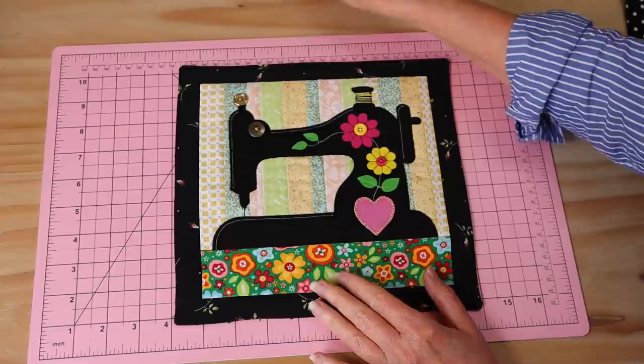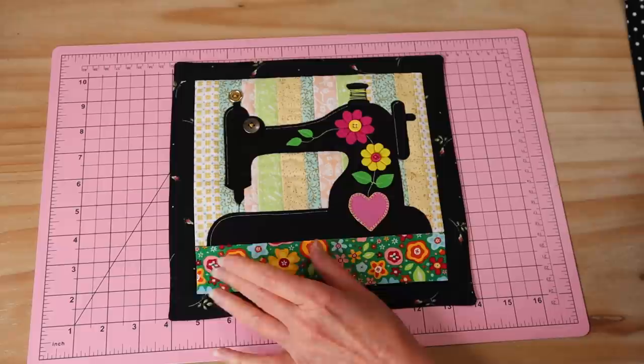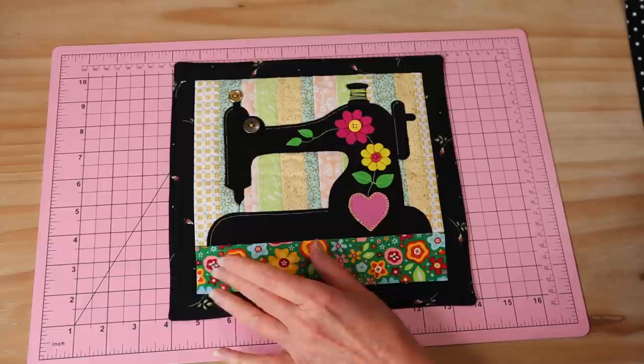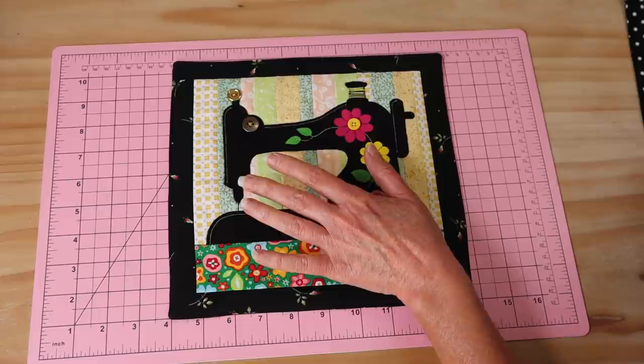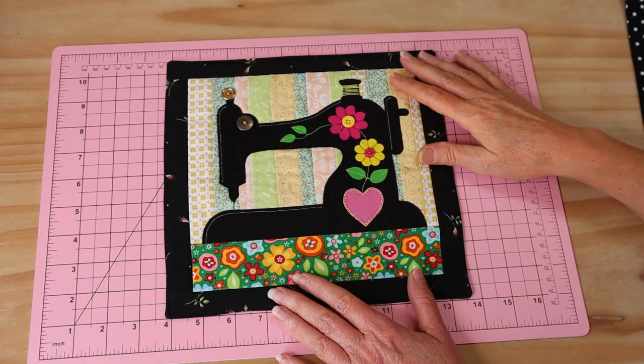Such a happy little quilt! There are a few things you could still do to it — some little fabric words would be nice down here, maybe a little sewing quote or somebody's name. What an incredible gift to make for someone — or maybe just make it for yourself. It would be lovely to put your coffee cup on in your little sewing room. I hope you've enjoyed making it with me — if you do like the little mini quilts have a look at my other videos, I've got a little kitty one and quite a few others on my mini quilt playlist.